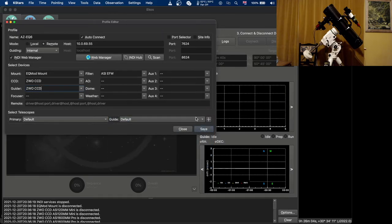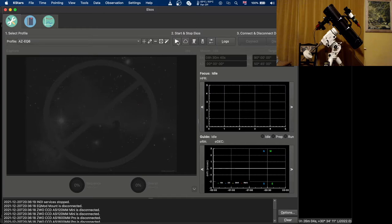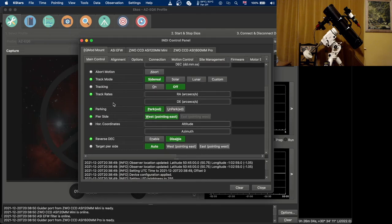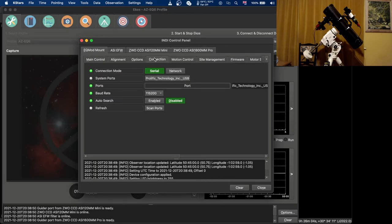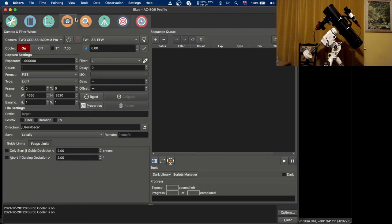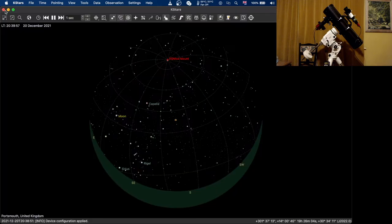Once you've set everything up as you need, click save and then click start and everything should connect. One thing to note for the direct USB connection for Skywatcher mounts: I had to set the baud rate to 115200, and the way that you set the baud rate is to come to the connection tab and select the baud rate there. Once that's done, close that.